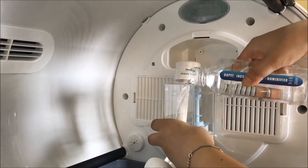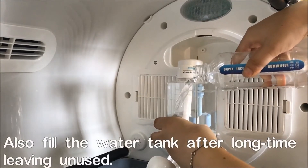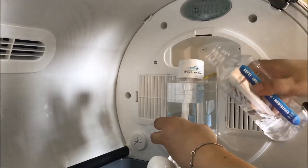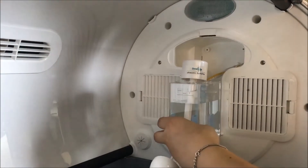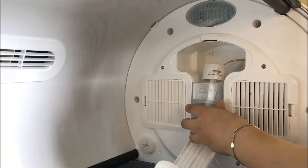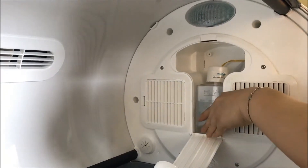The straw for the ultrasonic humidifier has a sponge inside, so the whole sponge needs to fully soak in water. For the first time of use, or if you have not used it for a long time, you still need to repeat this process.